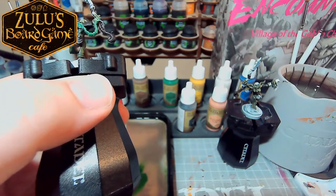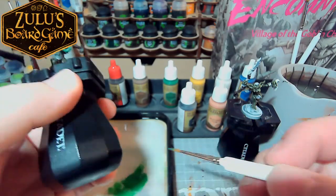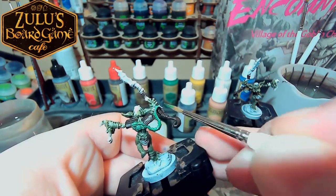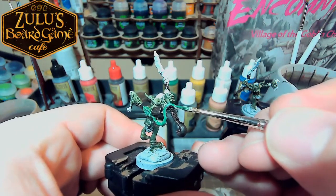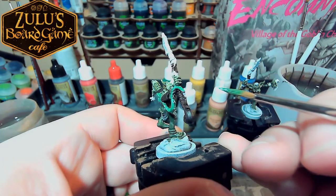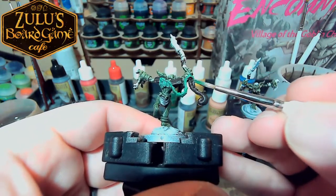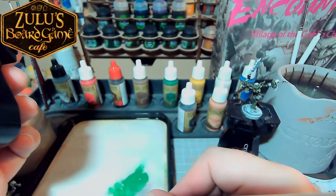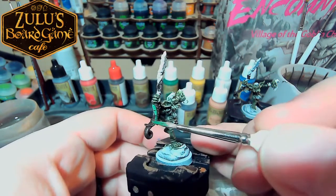You'll notice that I will sort of clean out my brush on occasion — that's mostly just because I don't want to get it too gummed up. Making sure that I have a controlled amount of paint on my brush so I'm not surprised by little pockets of paint hidden between the bristles. I'm excited to play around with the spear this guy's got here — I have a technique for making rusty metal that I think will be a lot of fun. I'll try to make sure I make time for that.